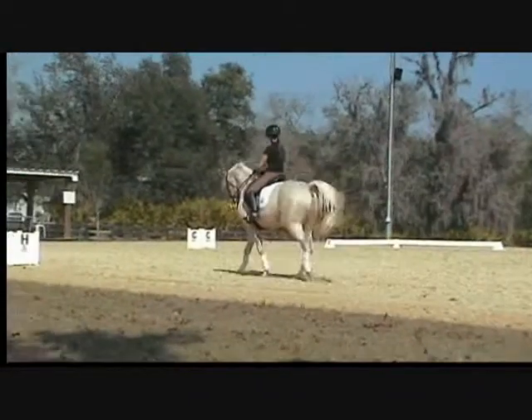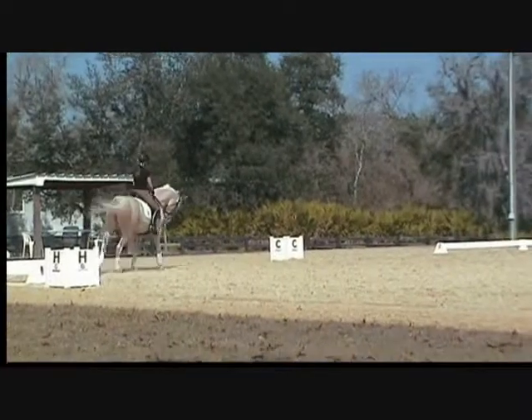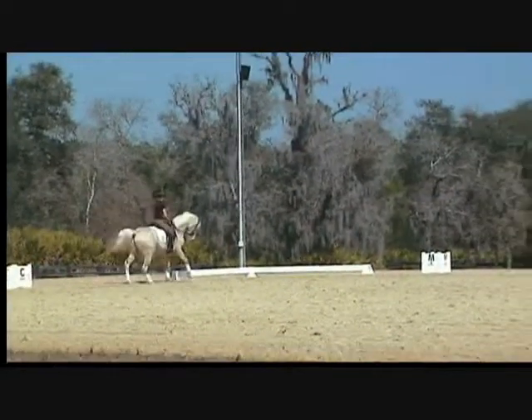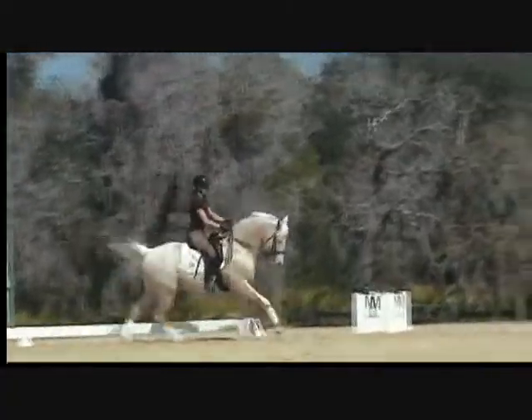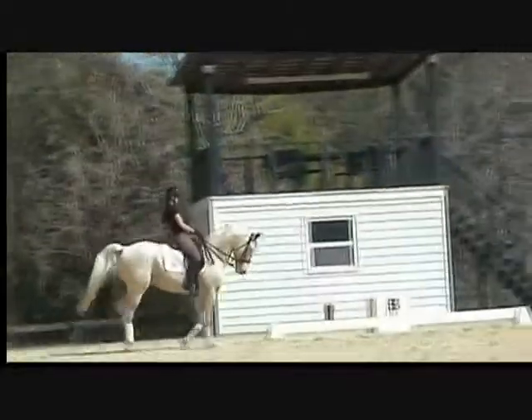Things forward — he's literally almost getting himself into pirouette canter there, too much in place. Go, go, go — right there, both legs right there. You can be his boyfriend, kick him in the ribs.